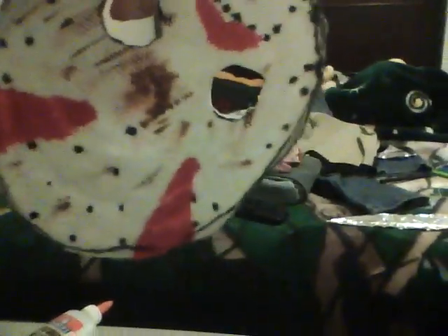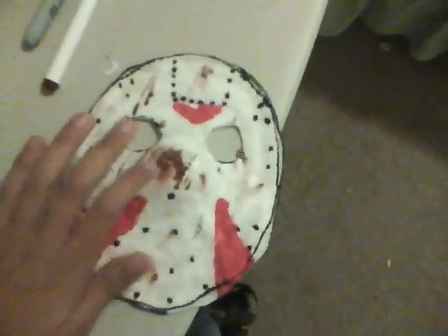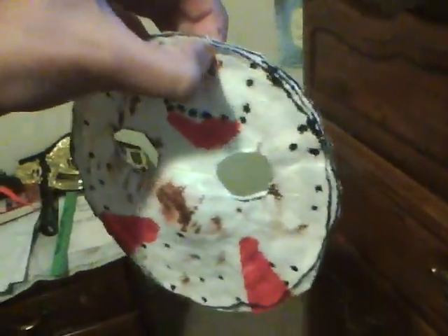For the brown, I just put some brown on my finger and started smearing it all over, especially around this area. I marked where the eyes were and then I cut them out, so now you have the eye holes.